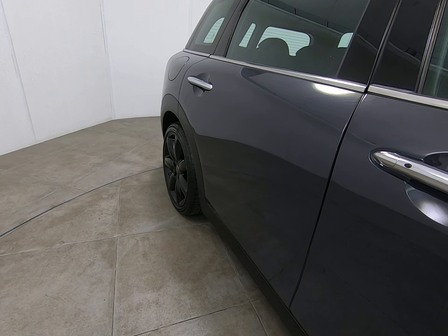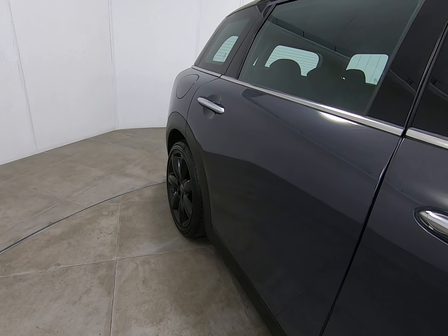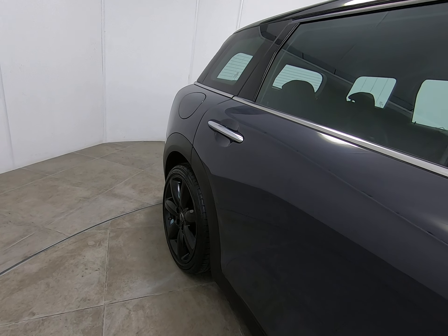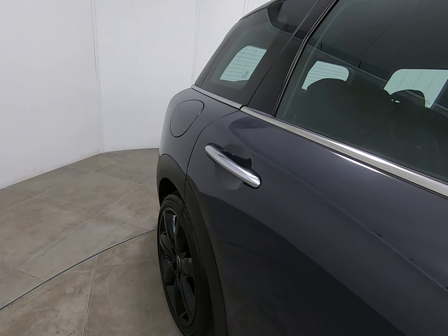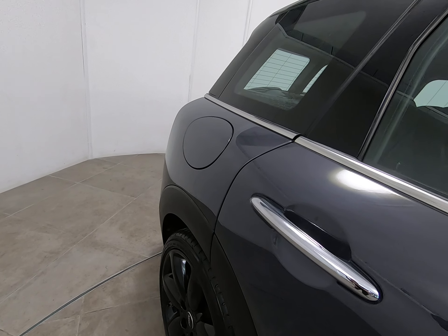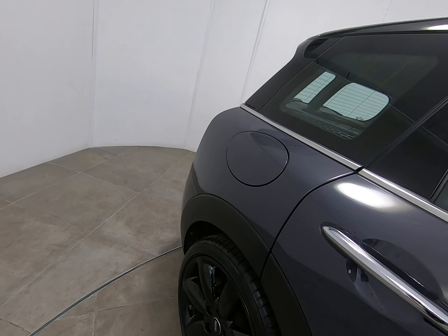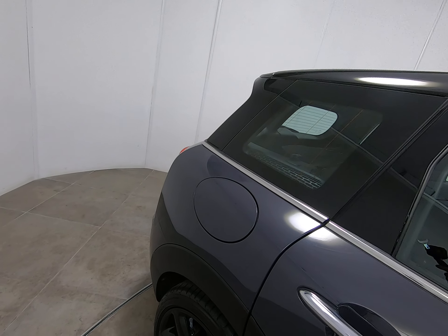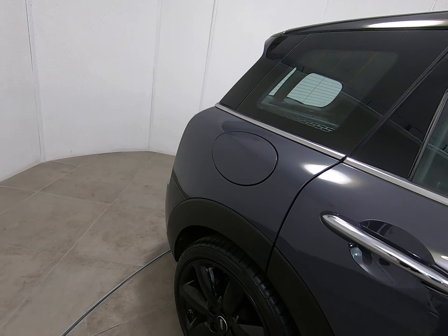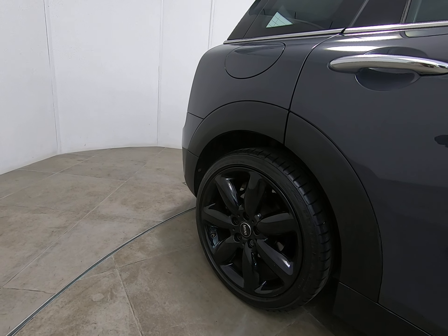Moving on to the rear door, it's in identical condition to the front — once again struggling to see anything detrimental to point out. No marks underneath the handles, and can't see any chips to the door edge. The plastic arch is free from any scuffs also. Can't see anything to point out on the rear panel either. As I've already said, all alloy wheels are really, really nice.